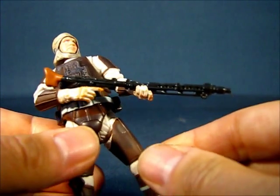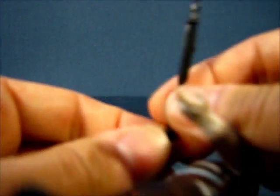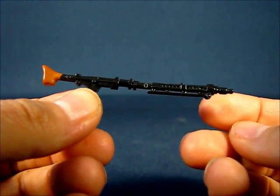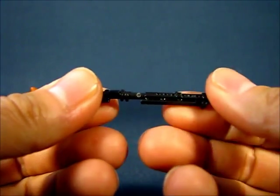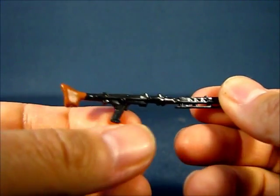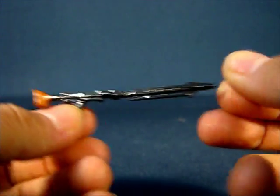Dengar also carries around a blaster rifle. He has a nice grip on it. It's a nice long blaster — I believe it's the same blaster that Forlom uses, except this one is painted differently; it's in black plastic whereas I believe Forlom's was in silver or grey. There's also a painted brown area on the shoulder stock. You can see the details of the blaster rifle nicely.